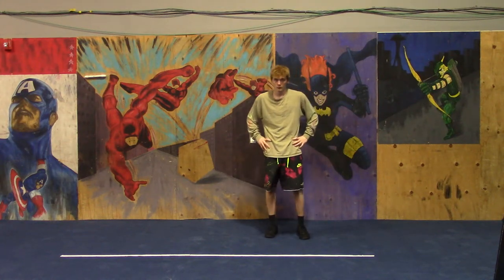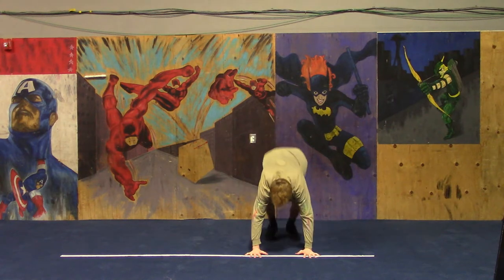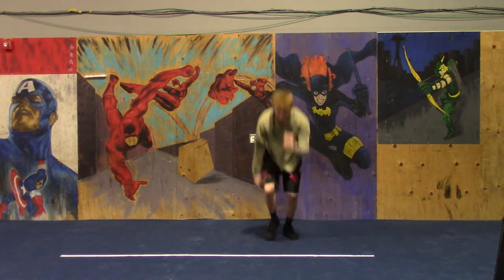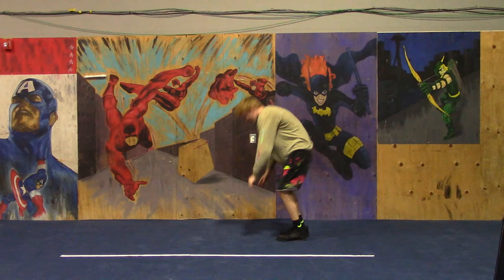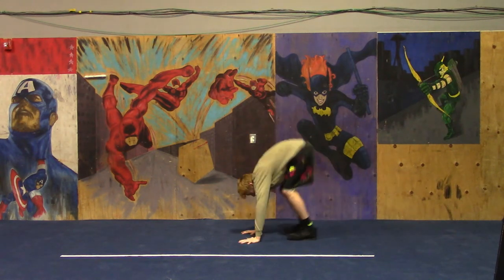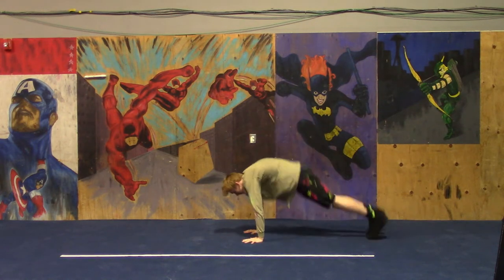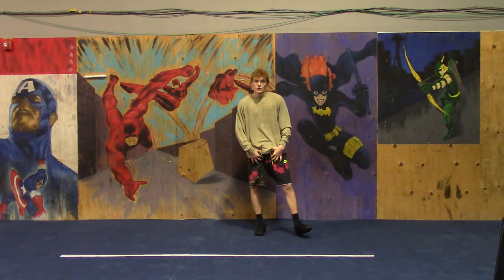Only one more exercise in this round: the lunge burpee. Remember to switch knees each time. Go — do a couple forward and a couple sideways. In this burpee variation there's no push-up — you're welcome! 3, 2, 1, rest.